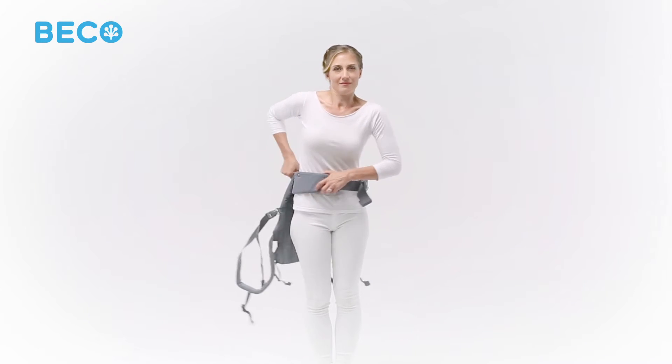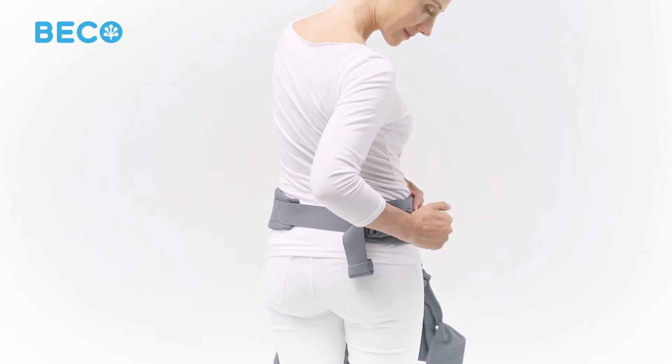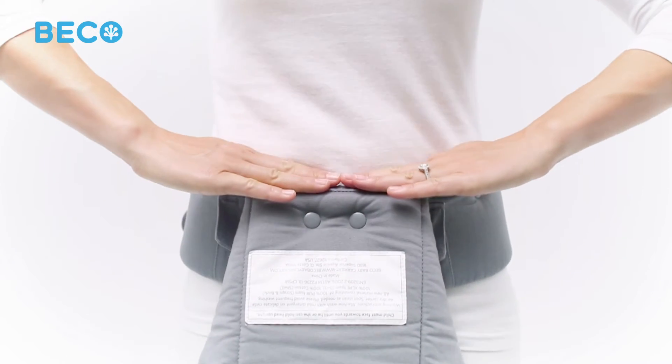Turn the waist belt around so the Gemini's panel is in front of you. Now you can further tighten the waist belt by pulling sideways on both ends of the webbing. Make sure the waist belt is tightened firmly prior to placing baby in the carrier.